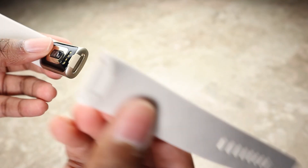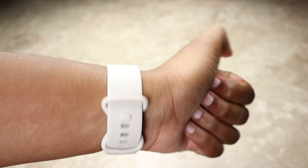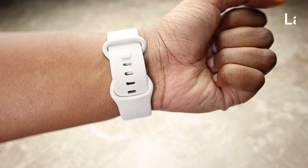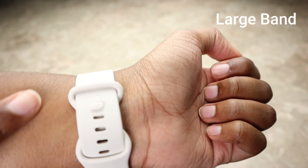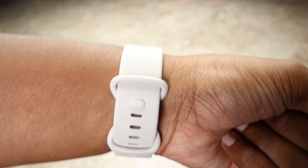Then you take the other band — here's the large one — push it in and it snaps in. I love infinity bands; I find them super comfortable to wear. You don't have to worry about the band flopping around. This is the large band on me and I go all the way up to the last hole.